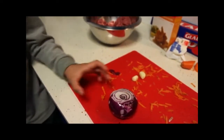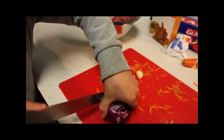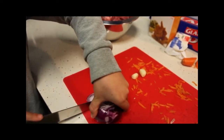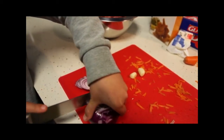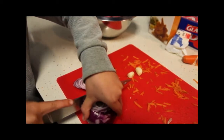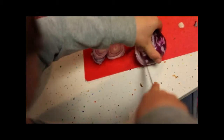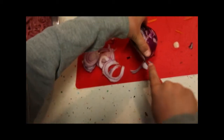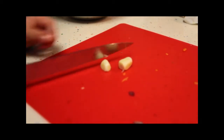Now we're cutting the onions in thin slices — I might start crying! This is very hard work. Now I'm cutting the garlic into little slices.